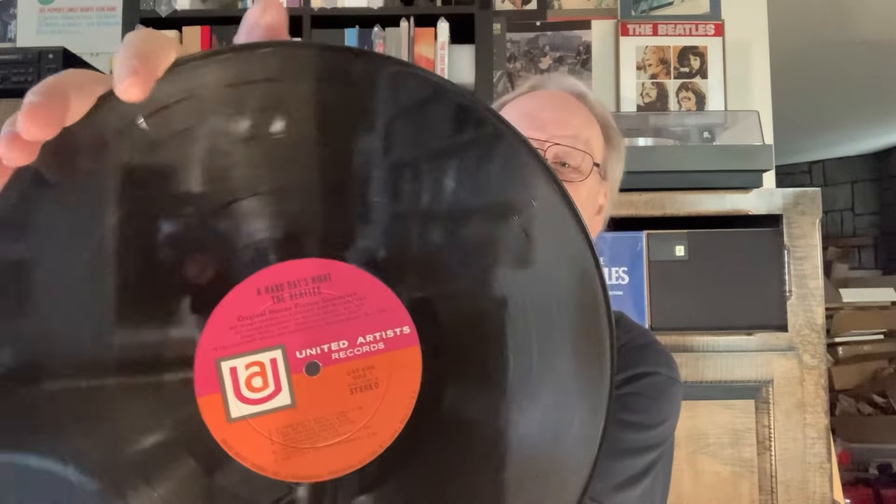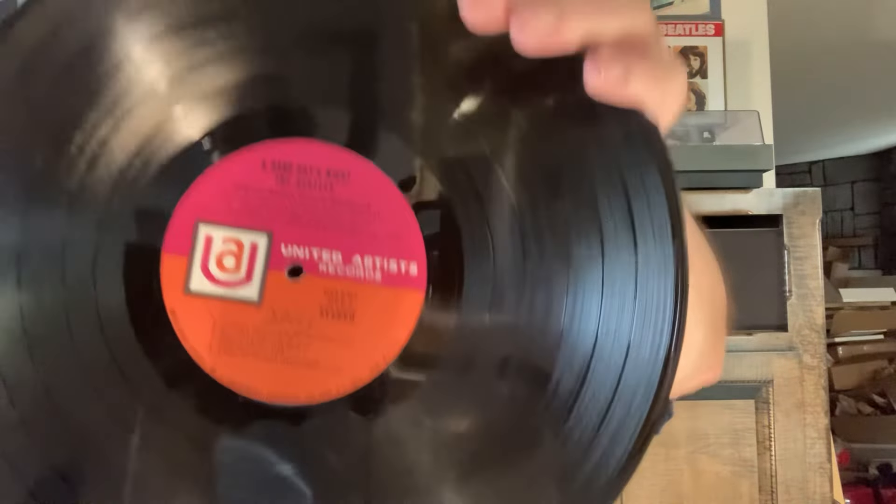There you go — that's what that one looks like. I'm pretty sure most of you have seen it. You can find them quite easily, actually. They're out there somewhere in this crazy world we live in.